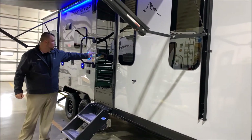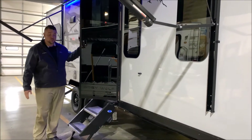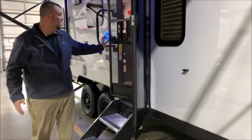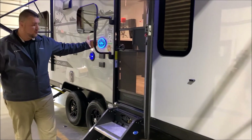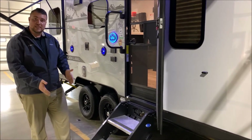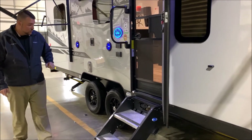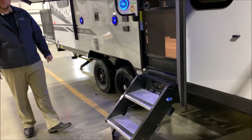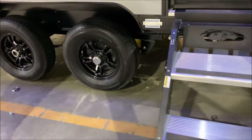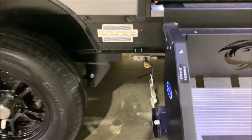Moving back, the entrance door features the new tempered glass design, which is a very sharp look and adds a lot of character to the camper. We also have the screen door, an oversized grab handle, and 30 steps with adjustable feet so if you're on uneven ground you can still level them out. Right underneath the entrance step there's a quick-disconnect for an LP gas grill.